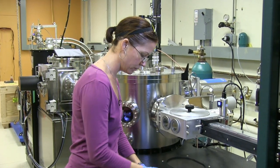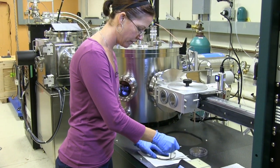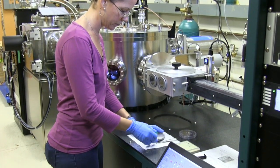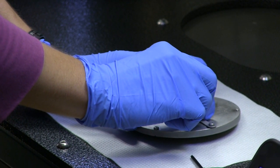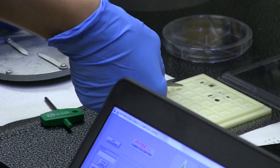All we have to do is loosen up the screws on either side, making sure that the arms don't scratch the sample. And then you just pick it up and put it in the next sample spot.